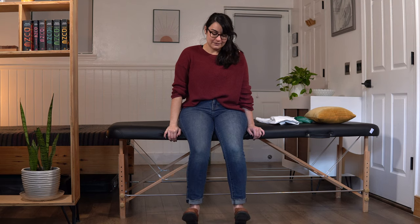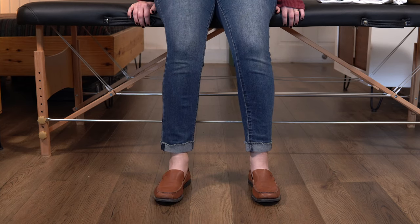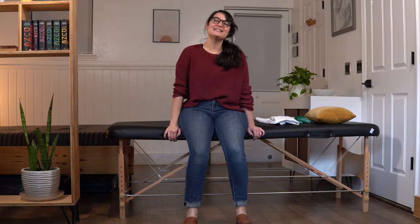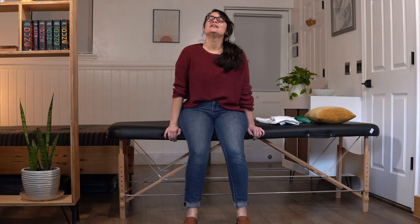Let's go through our first set of ten. Ready? Here we go. 1, 2, 3, 4, 5, 6 — good job. 7, 8, 9, last one here. Relax.